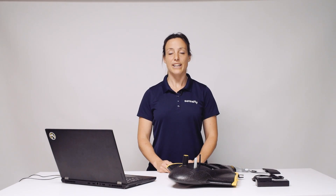Hi, my name is Andrea from Sensefly. In this tutorial I show you how to update your EBX.